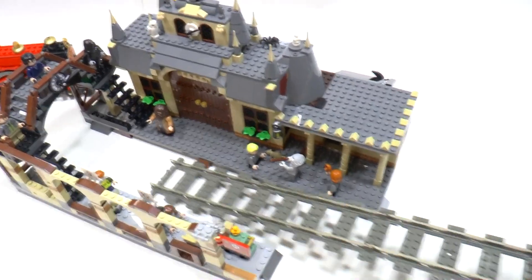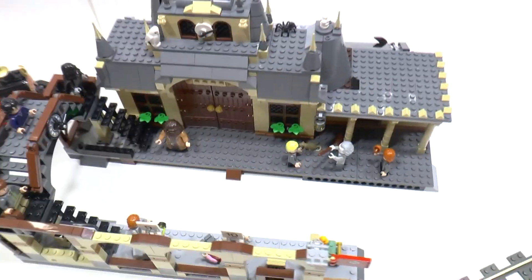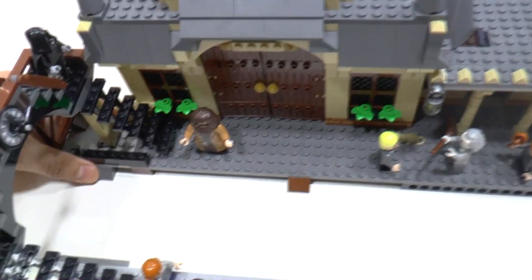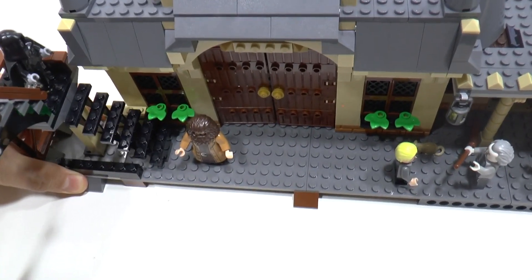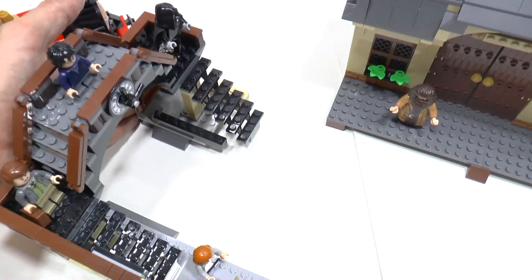Let's remove the track. Here it is. So this is the modification of the Hogwarts Express set.